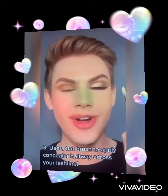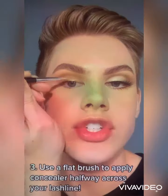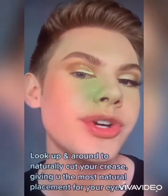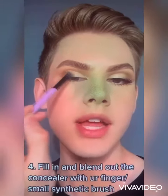Now to cut the crease, all you have to do is take a small brush and a little bit of foundation or concealer and just paint this right along your lash line. Now all you have to do is look up and around and the concealer will cut your crease for you. Then I'm just using a soft brush to lightly fill in and blend out the concealer.